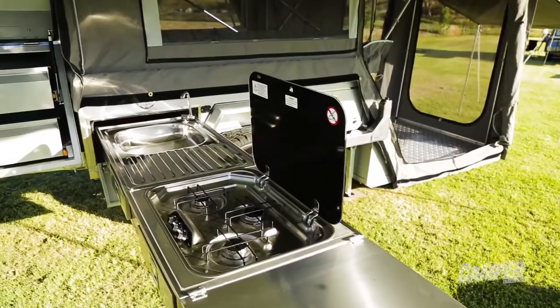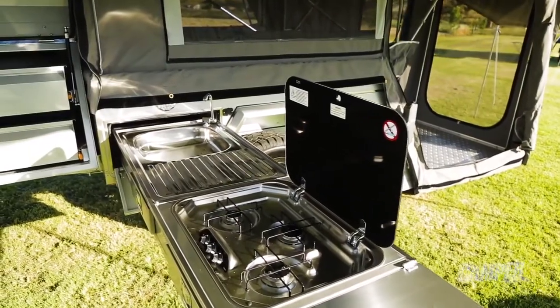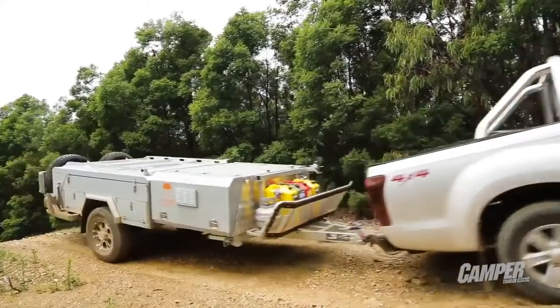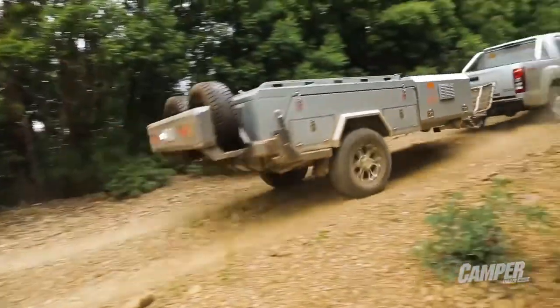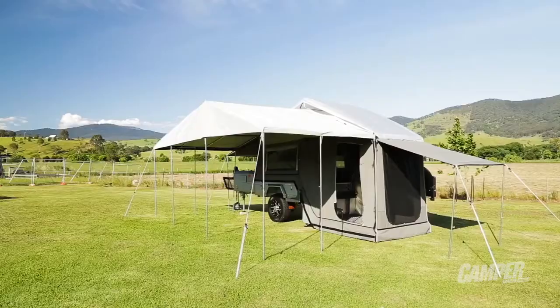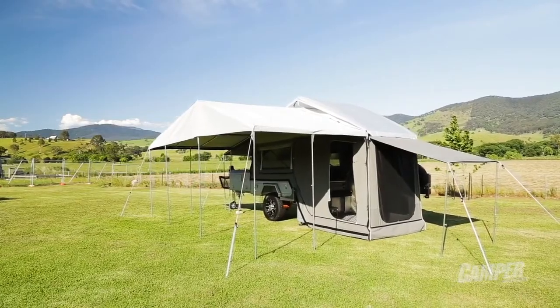Taipan Campers might be the new kid on the block when it comes to Australian camper trailers, but I think we can expect some good things from this company in the future, especially if the Arriga is anything to go by. It's clearly a well-built camper trailer — it's got all those essential features and a few more for awesome trips around the country.